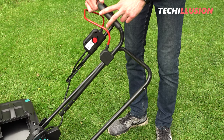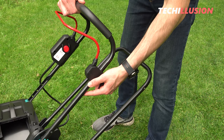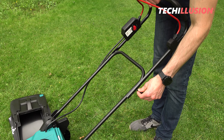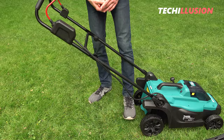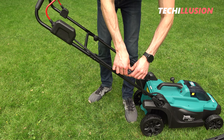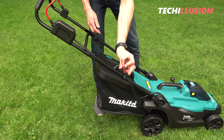For the upper handlebar we need the two small wing nuts and screws. The upper handlebar has three small holes allowing you to adjust it to your body height. Align the handlebar, pass the small screw through from the outside, and tighten it with the nut from the inside — repeat on the other side. A small plastic clip threads the cable through for stability. Finally, attach the grass catcher and insert the red safety key — the lawnmower is ready for use.